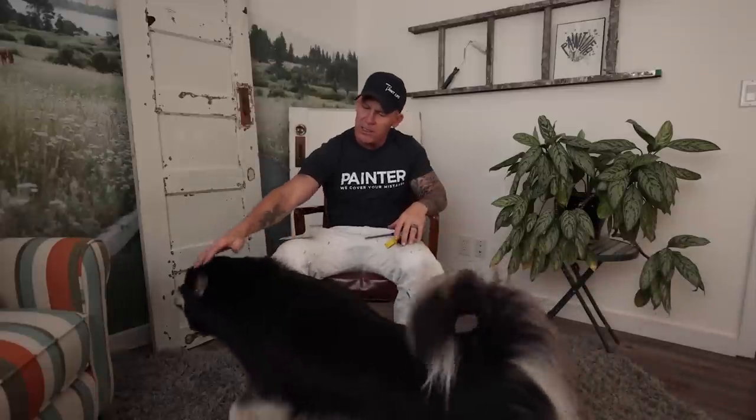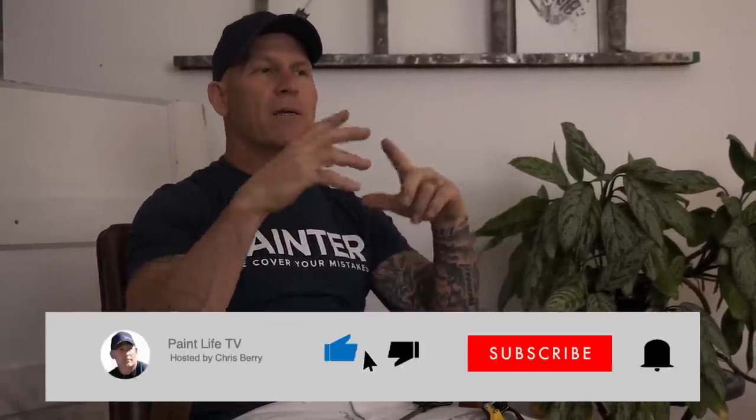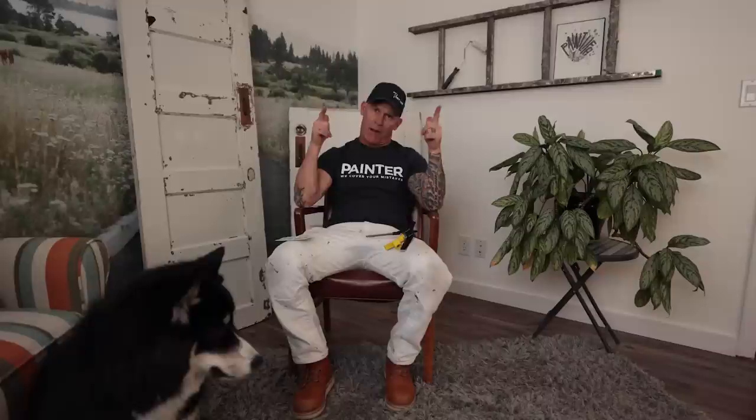If you've used any of these tools, leave your thoughts in the comment section below. And Maya's come to visit us today — looks like she's stretching and yawning because she's been a good dog and just resting. Anyway, leave the comments down below, give us a thumbs up if you've enjoyed the video, don't forget to hit the subscribe button and the notification bell so you get notified every time I come out with a new video.